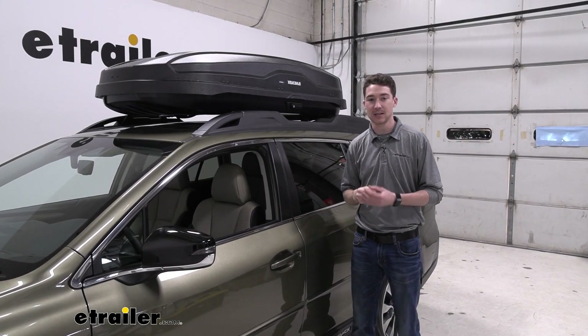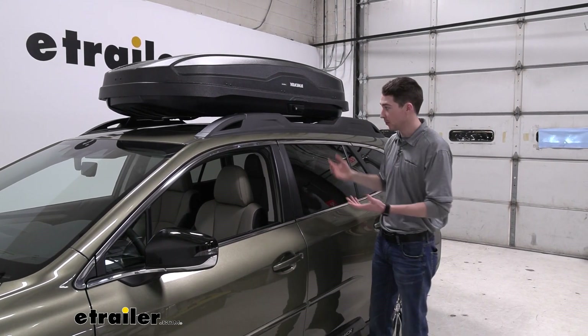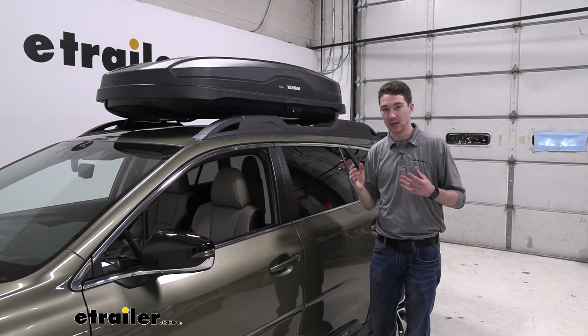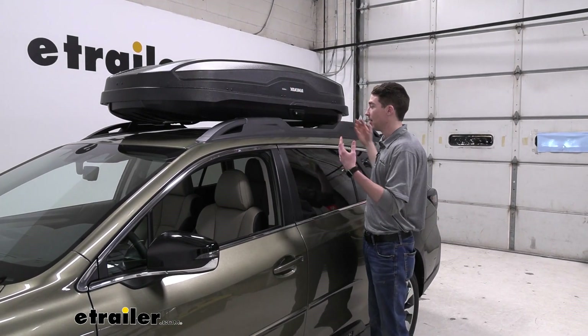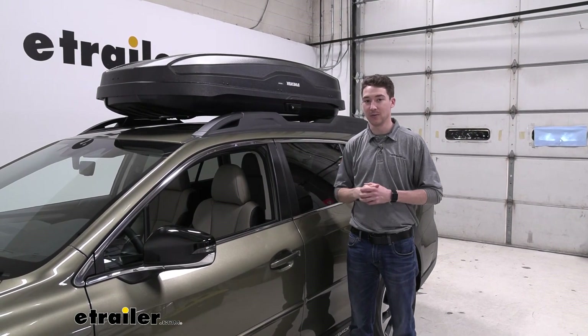As far as weight goes, the box is going to come in at 48 pounds, so it's definitely on the heavier side. We're going to want to know what your roof and your crossbars are rated for and go by the lowest rated component to be safe. It does take up most of our factory crossbar space on the roof, so if we wanted to add another accessory up on there, we'd probably not have the room to do it.